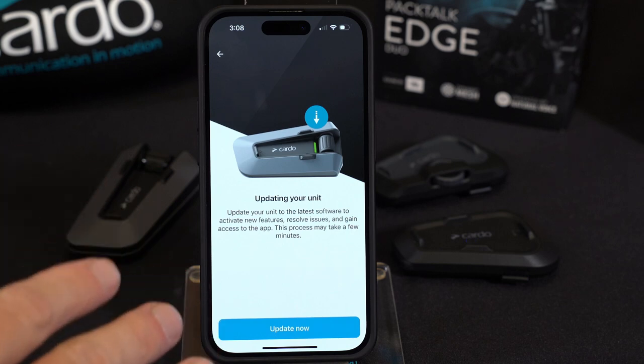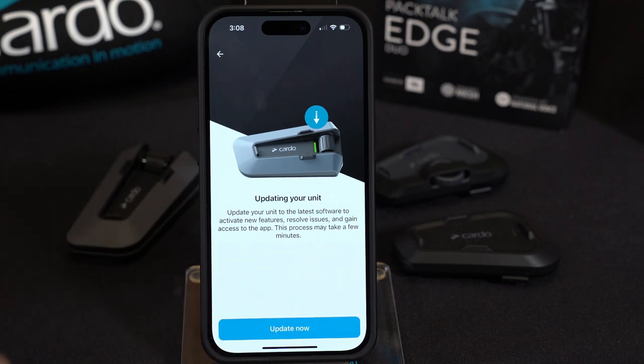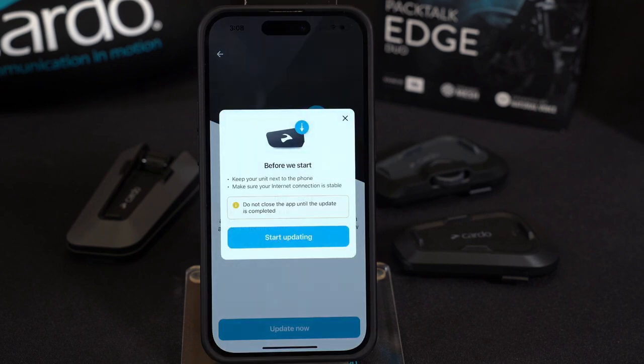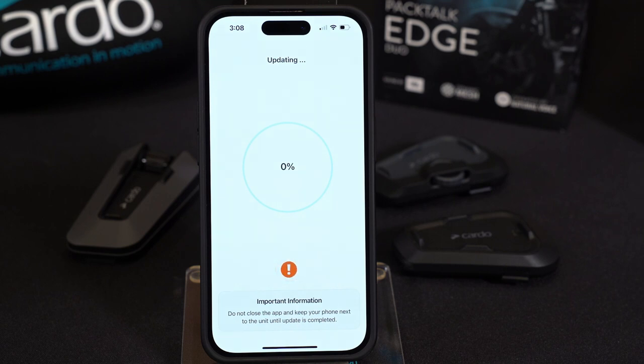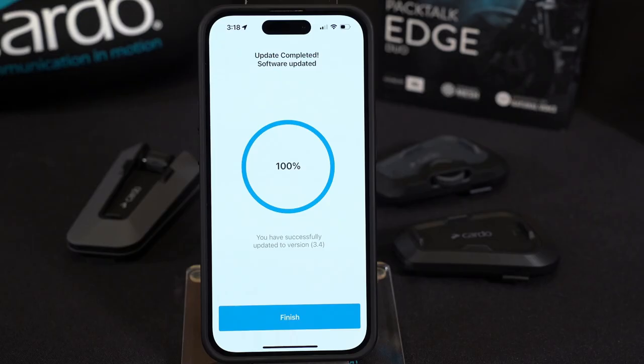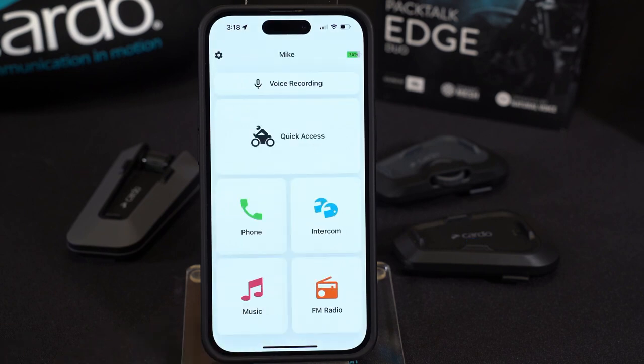Now update your unit. If you haven't updated it before, or it's the first time opening the app and it's asking you to do so, go ahead and do it — it takes about 7 to 8 minutes. Make sure you keep the app open and stay in close proximity to the unit; if you lose range the update will fail. It's 100% wireless, so we just wait. The update is done — go to Finish, and for the first time we see the actual home screen.